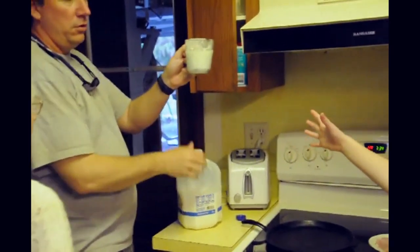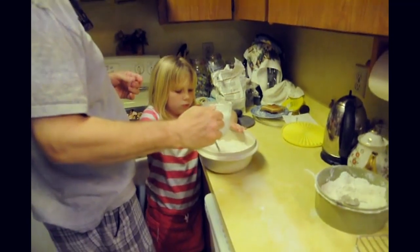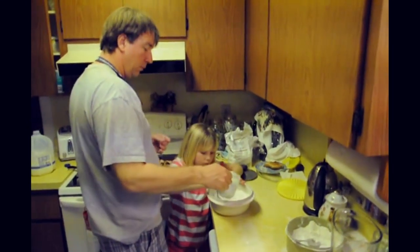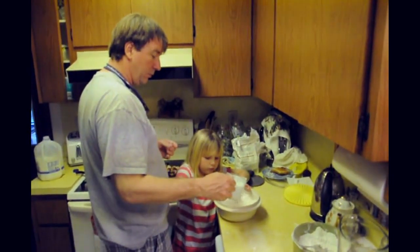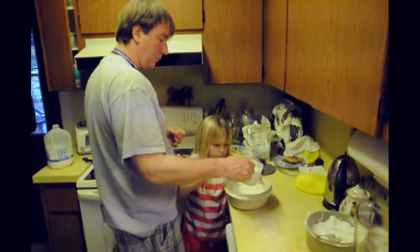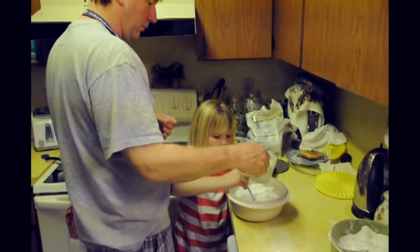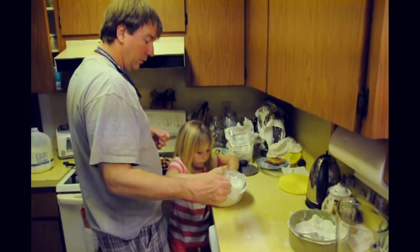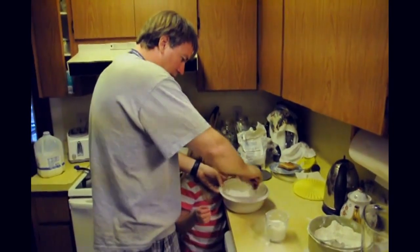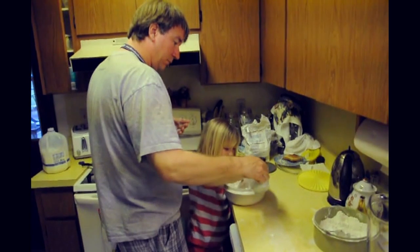Do you stir it or keep mashing like you were doing? You want to stir it. You can stir it from the sides and work it all back to the middle. Just use cold milk.